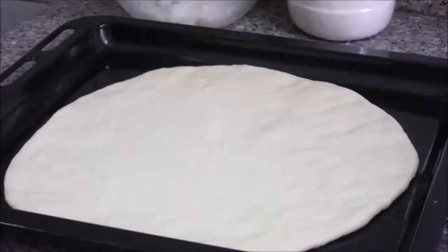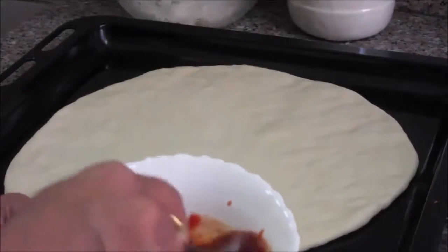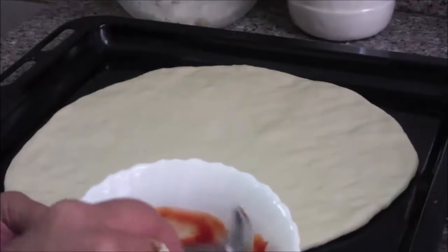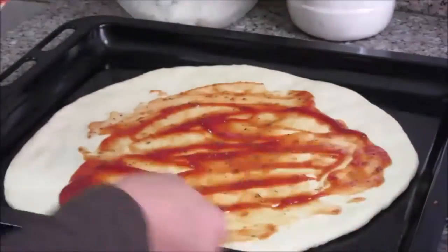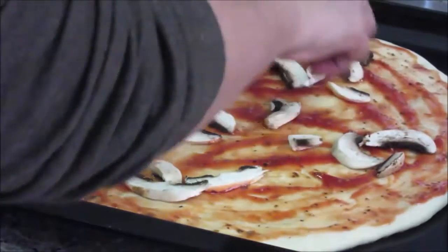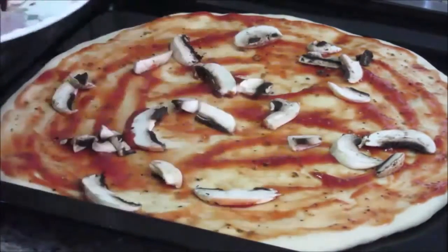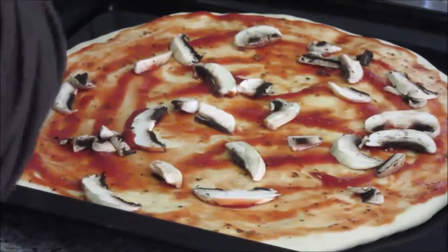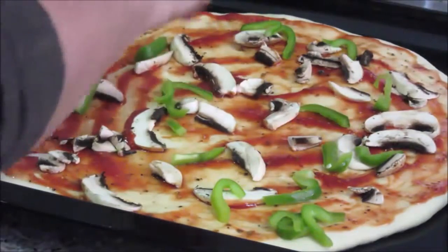Now add all the sauces and toppings. The sauce is a mixture of tomato ketchup, chili sauce, black pepper powder, oregano, and a pinch of salt. Spread this sauce over the base first. Then I'll put the mushrooms and spread them evenly so that with every bite of pizza you can taste mushroom. Then add the green bell pepper or green capsicum.